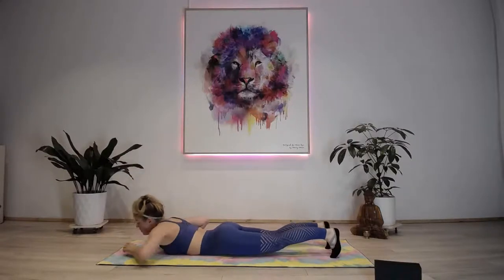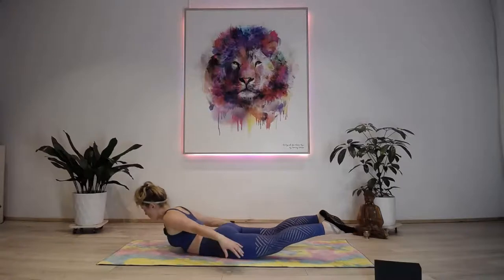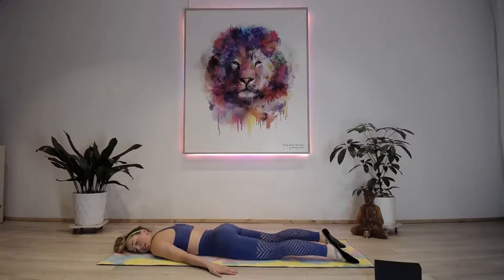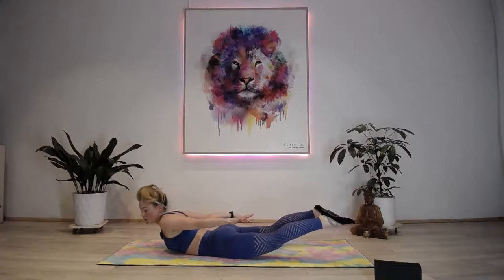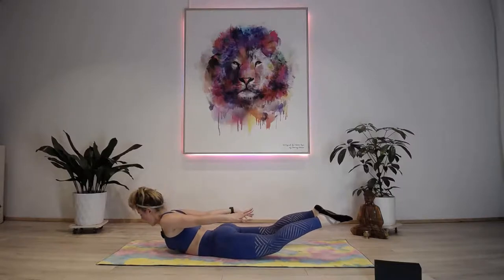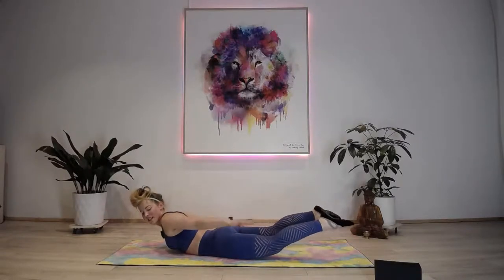Locust this time - instead of just raising the chest, we're going to raise both legs as well. If it's too much, just come into normal locust and take a break when you need. 30 seconds: take a breath in, raise up - you're welcome to hold for a couple of seconds and then come down, rest the right cheek on the floor. Inhale come up, exhale down, rest the left cheek. Inhale come up - squeeze those glutes, use those glutes to raise the legs up, that is the key. Using the back, open the chest. Five more seconds - and you're done.